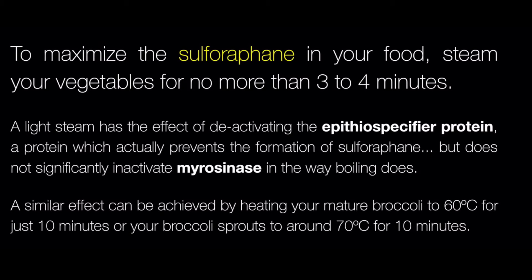Heat destroys myrosinase. So when you cook your broccoli, you are destroying the myrosinase in the broccoli. When this happens, no sulforaphane can be created. You can overcome this by adding foods that contain high levels of myrosinase to your cooked broccoli, such as mustard powder.